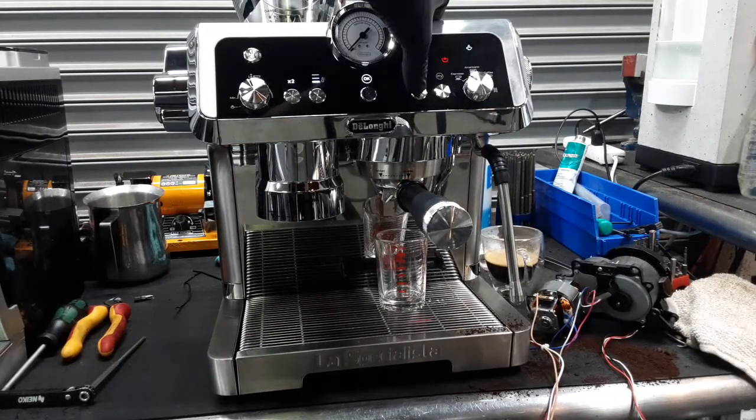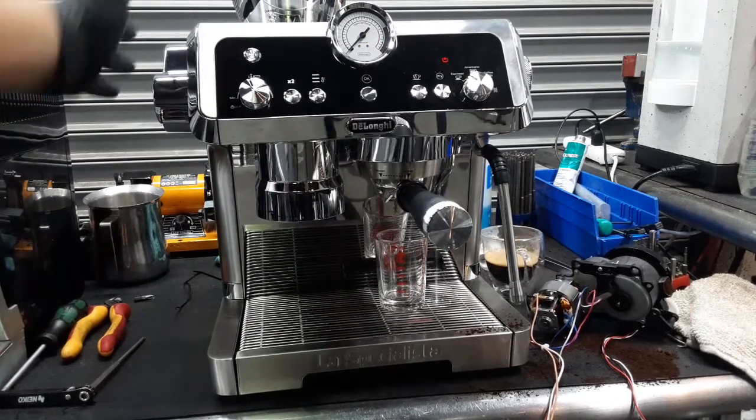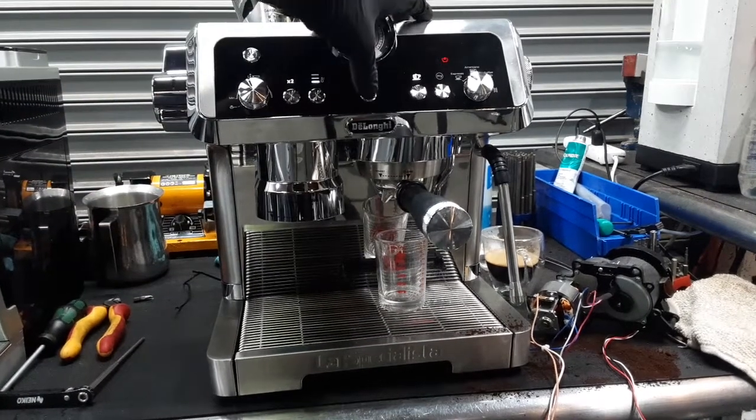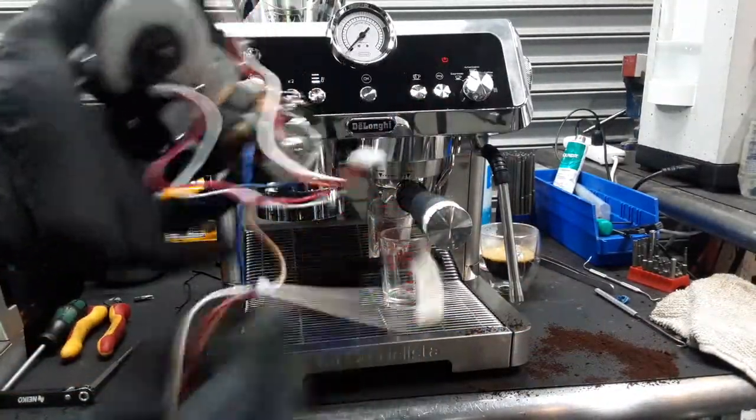Nice, now we can do a shot of espresso. Like I was saying, you need to really remove all those pieces in order to get to the grinder, and once you get to the grinder you have to reconnect all the wires individually.